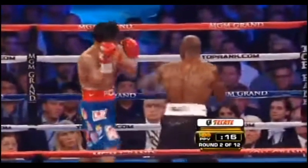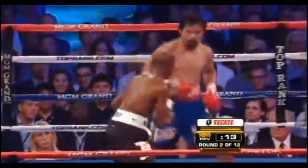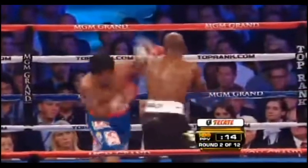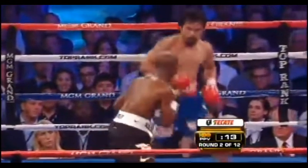Here we see Pacquiao split the jab of Timothy Bradley and roll out to his left. Even though Bradley doesn't throw a counter, Pacquiao is ready for it just in case. He doesn't need to see the punch coming — he already understands that return fire is likely, and he rolls under the most likely counter automatically.